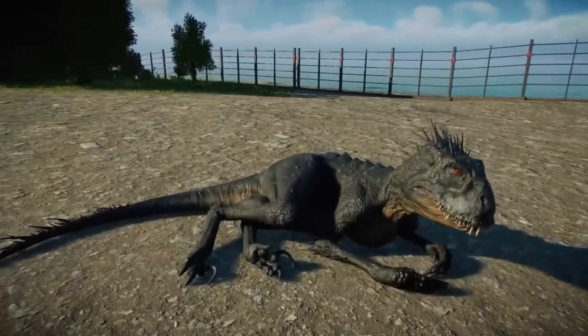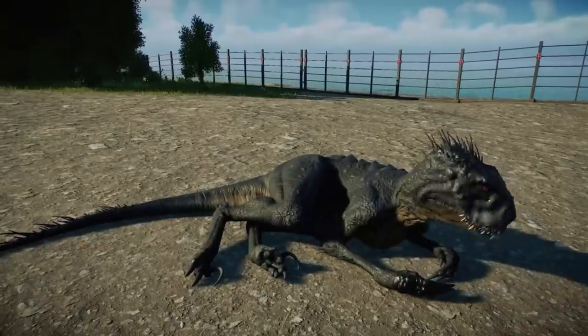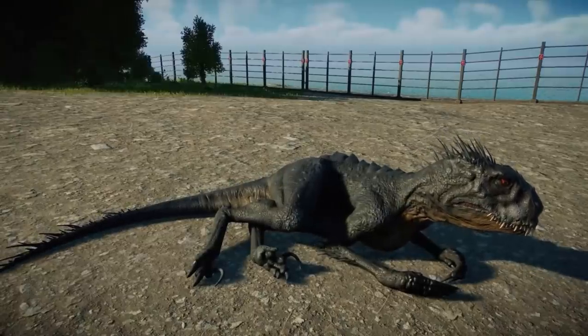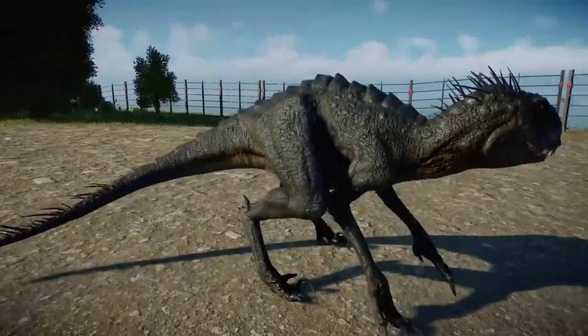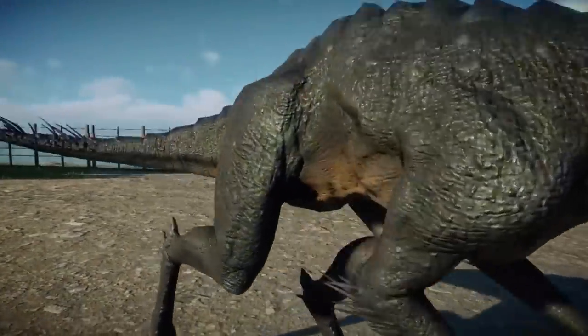Much like Henry Wu's other hybrids, it had opposable thumbs and grasping talons, which enabled it to climb and ambush prey from above. Its semi-prehensile tail also aided in climbing. Like the Indominus Rex, it had infrared vision, which allowed it to see the heat signature of its prey. The hybrid also had the ability to reproduce asexually due to frog DNA.